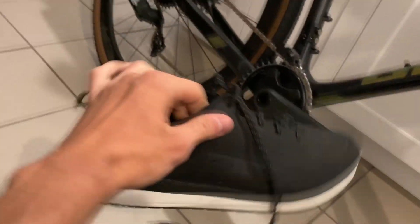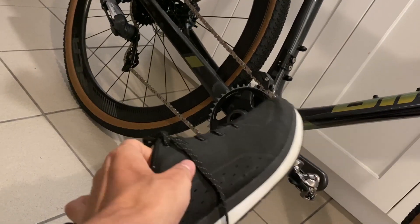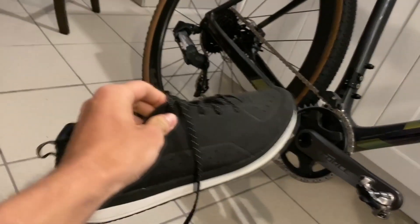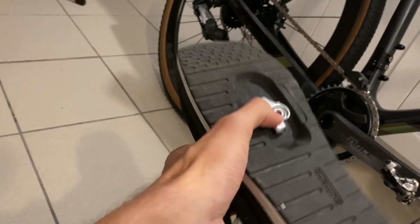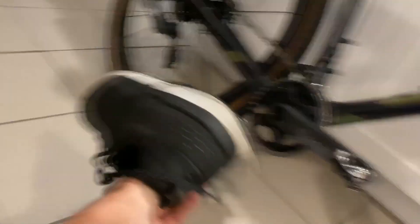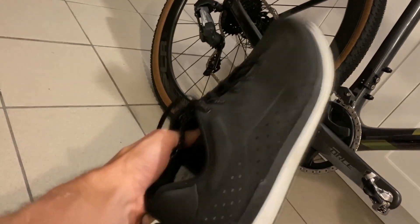I wanted to show you guys the shoe — it kind of looks like a normal running shoe. This colorway was only available in Germany; in North America they only had navy blue. But check this out — it looks like a normal trainer, but then boom, we've got cleats on the underside. You can actually put a cover on top if you want to use it as a normal shoe. This is amazing — I used it for commuting, and now that I have a dedicated gravel bike I'm going to be using these all the time for commute rides or leisure rides.